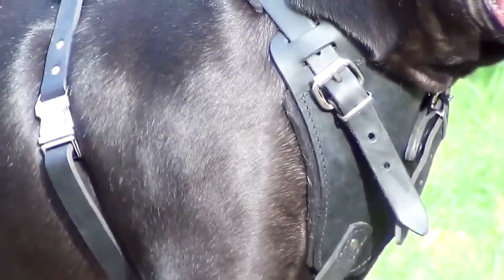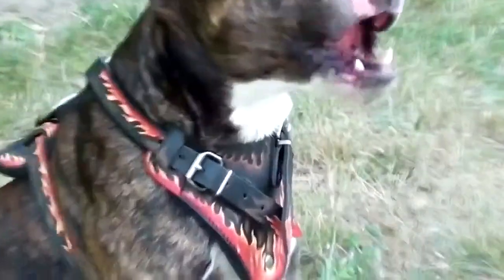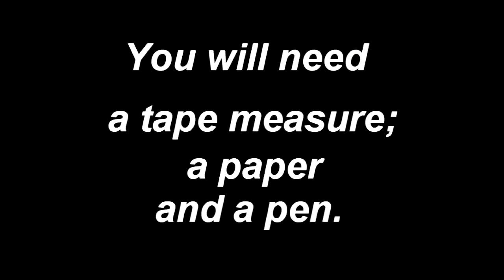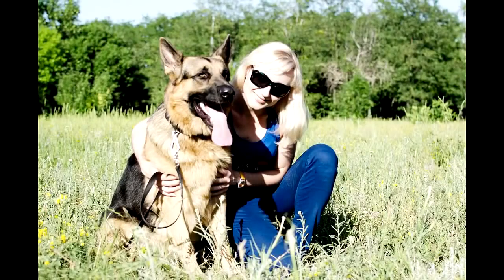To measure your dog for H1 — with handset wire, barbed wire, or American pride patterns — take a flexible tape measure, a pen and a paper and, desirably, a friend to help you.